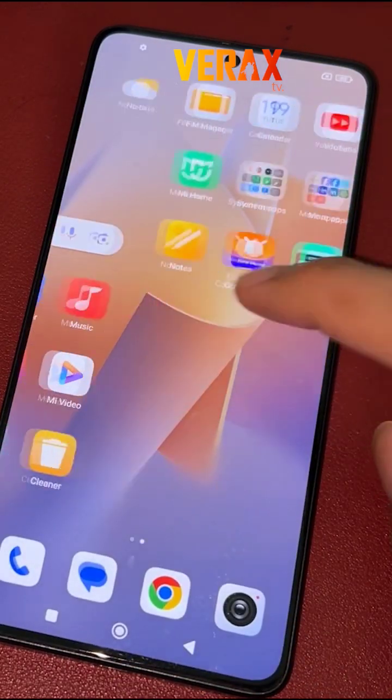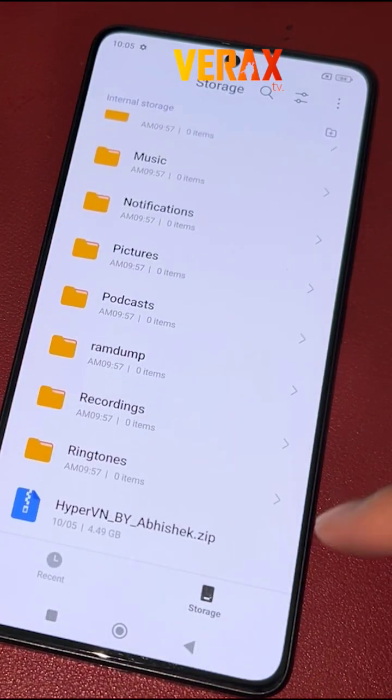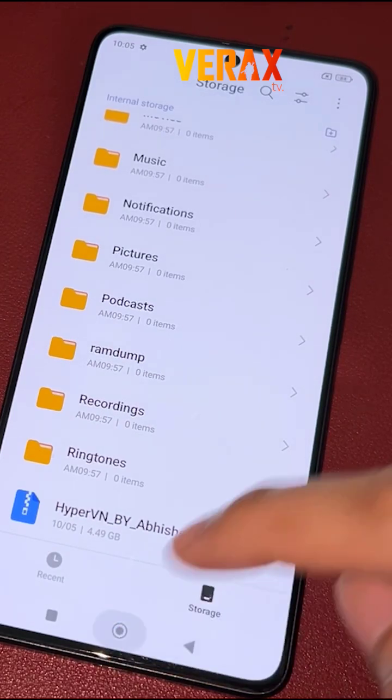To install the Hyper-V and OS ROM to your Redmi Note 13 Pro 5G, you need to download this flashable file and save it in your internal storage.